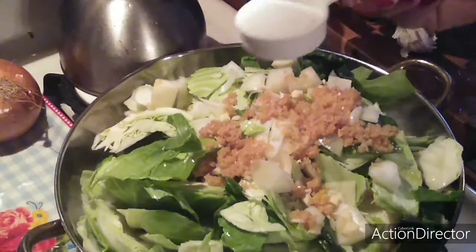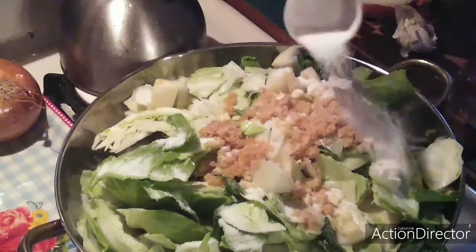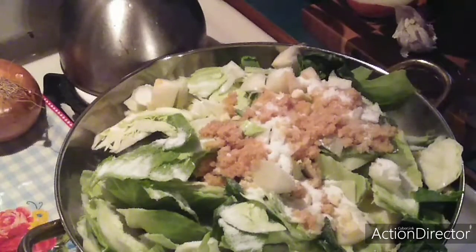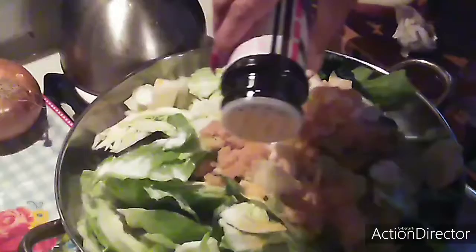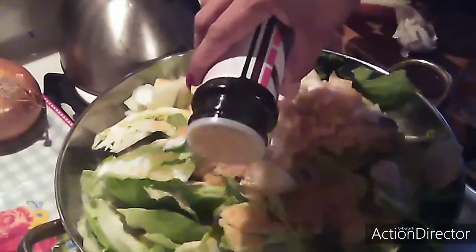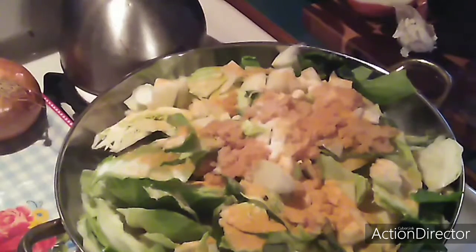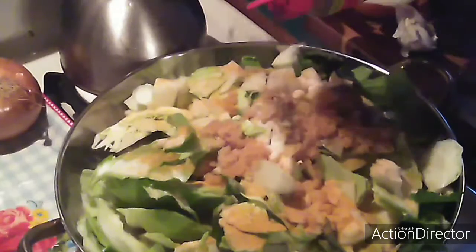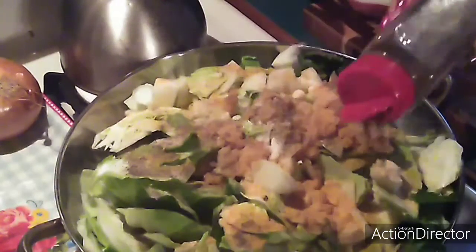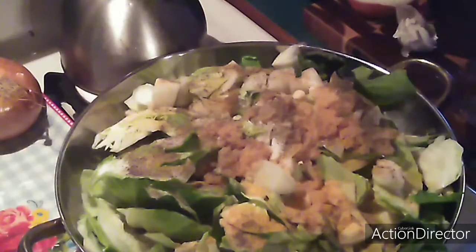This is a one-fourth scoop of sugar. It won't be sweet, it just gives it a different flavor and you can make people wonder what is in there. Put a little seasoned salt in it — I am not gonna put any other salt in it, just the seasoned salt. Put some black pepper.